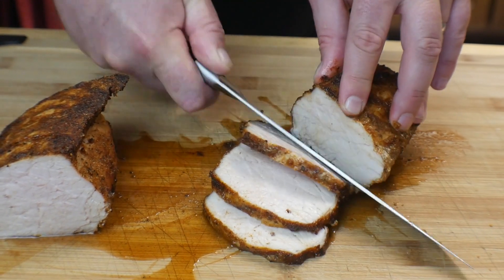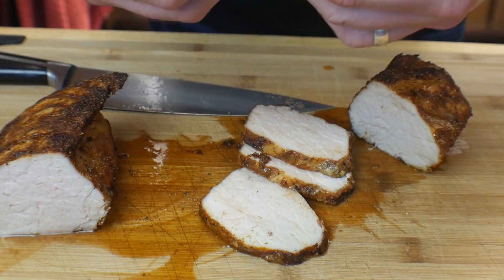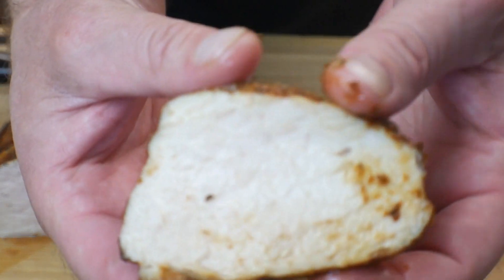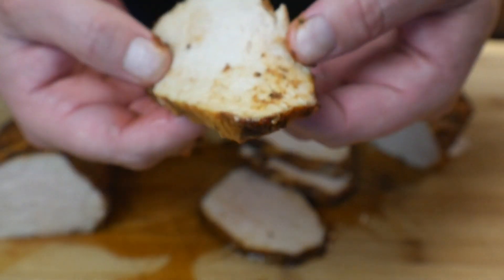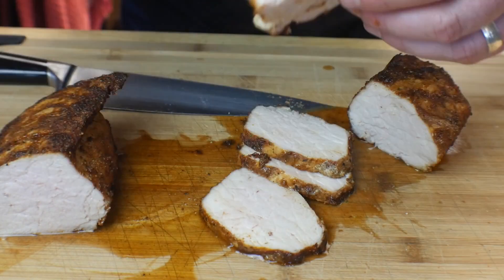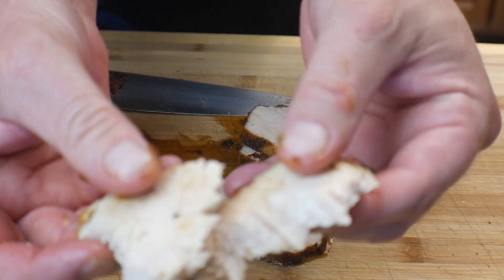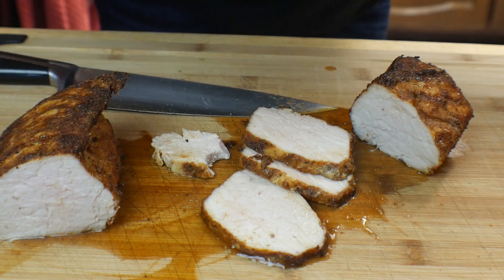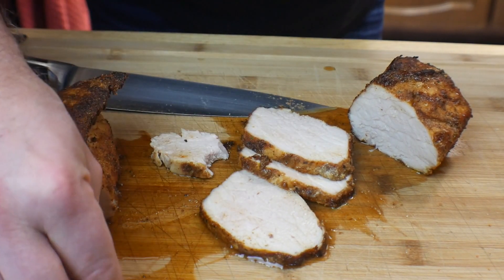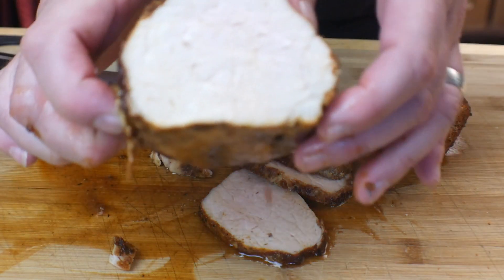Oh my goodness, I cannot wait to taste this. It's still hot. You can see the juices on it — let's take a bite. Oh! Oh my goodness — that is soft and tender. That is delicious. Those seasonings were amazing on this — it's incredible. There's going to be a link in the video where you can get a discount on those seasonings. That is absolutely perfect.